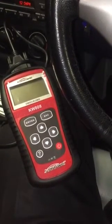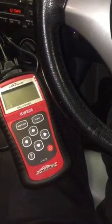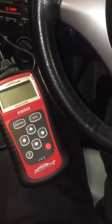What I'm going to do is plug it in and show you guys how to use it. First of all, you'll be looking for the OBD scanner port to plug into, which is on the right-hand side. You take the cover off, plug it in.